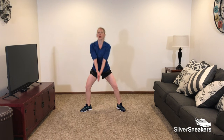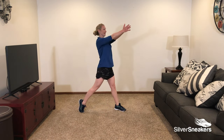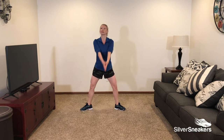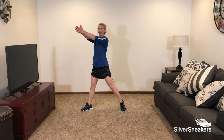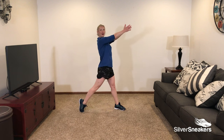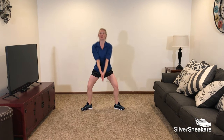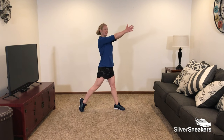Come down only as far as you can comfortably. You can always decrease your range of motion with the squat, just coming down a little bit. This is really a great full body exercise — we're working our lower body as well as the upper body. We're halfway there. 20 seconds to go. Don't forget to breathe — exhale and inhale.